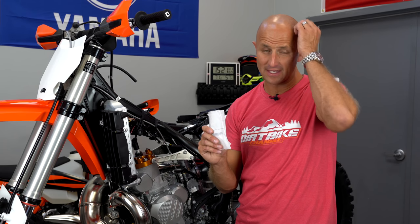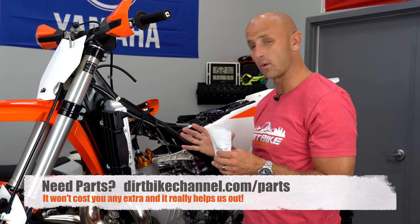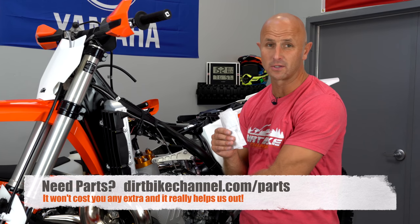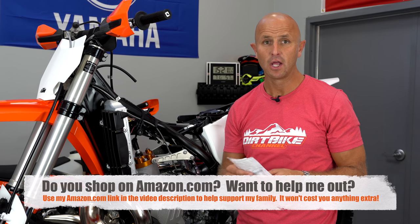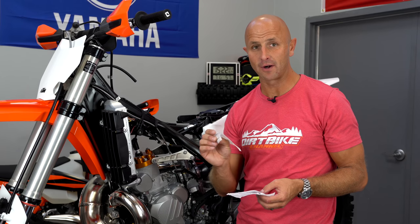A lot of guys go out and buy a brand new bike, like this 2019 250 XC, and immediately spend about five hundred dollars on an aftermarket carburetor. Products like the Lectron and the Smart Carb are fantastic and work as advertised, but they're expensive. I also want to dispel the myth that the Mikuni carburetors on the 2017, 2018, and 2019 KTMs are hard to tune. I've owned and tuned five or six of these carburetors and had them running as good as any bike ever. The same principles that let you tune an older Keihin-style carburetor apply to the Mikuni — it's not any different.